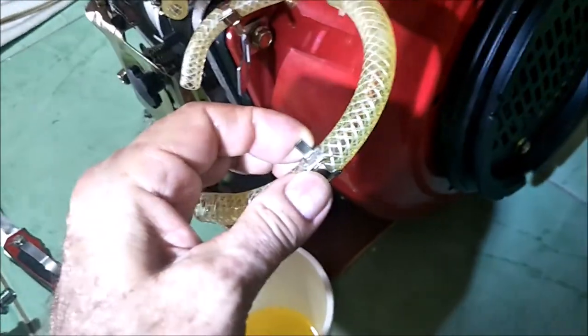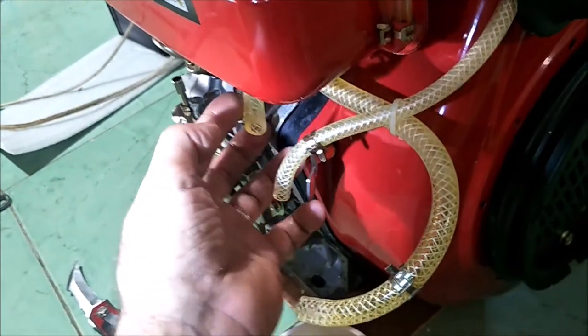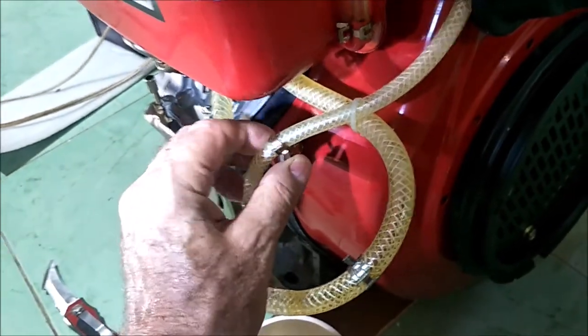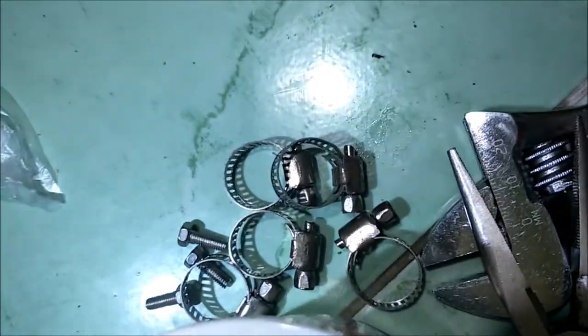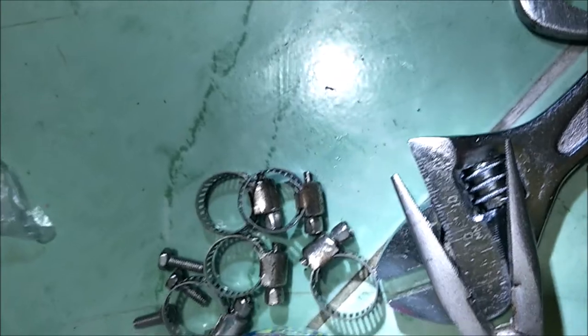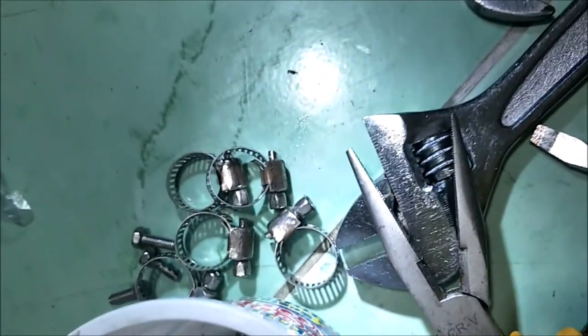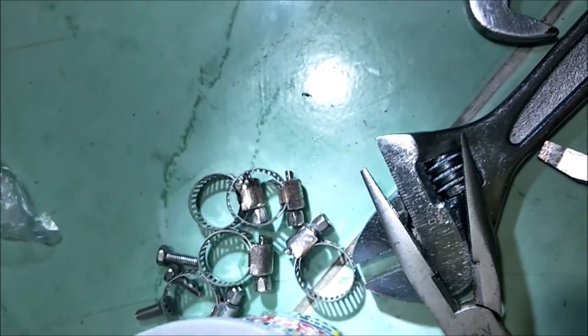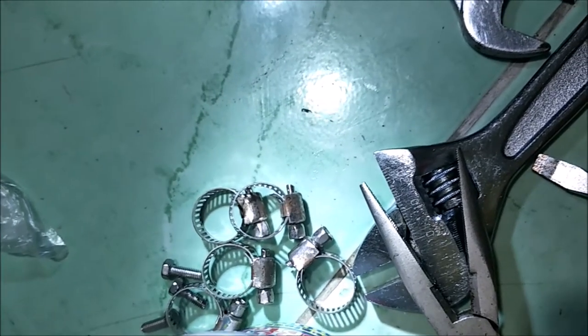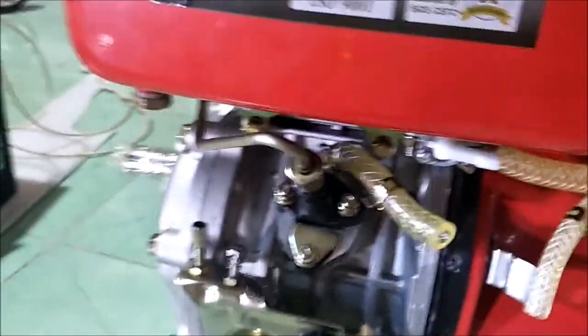Also, these hose clamps that come on it — they look like they're clamping the hose but they're not, and fuel leaks out from around the edges. They're just crap. You're going to have to get some screw-on hose clamps — stainless steel, of course, since this is an ocean-going boat. I got stainless steel straps but they didn't have stainless steel nuts for the tightening screws, so we're halfway there. I'll sort that out.